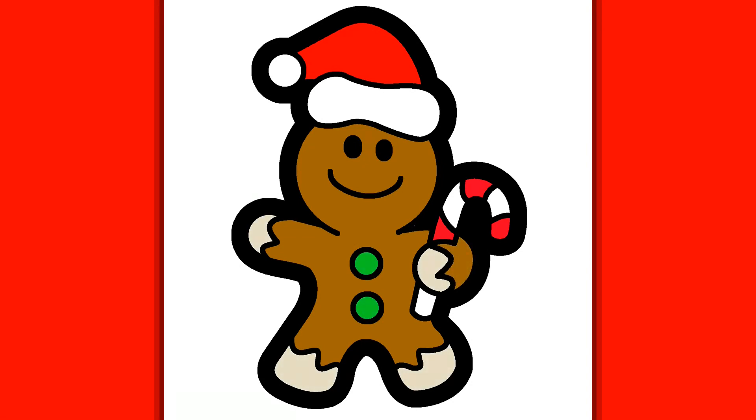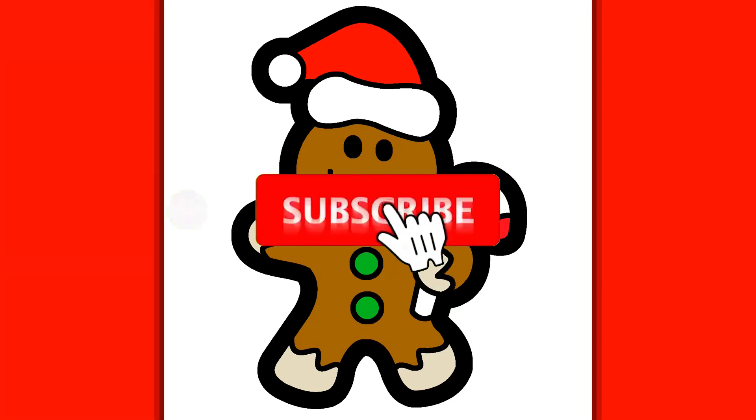Don't forget to like and subscribe to my channel for the next videos to come. Thank you. Bye.